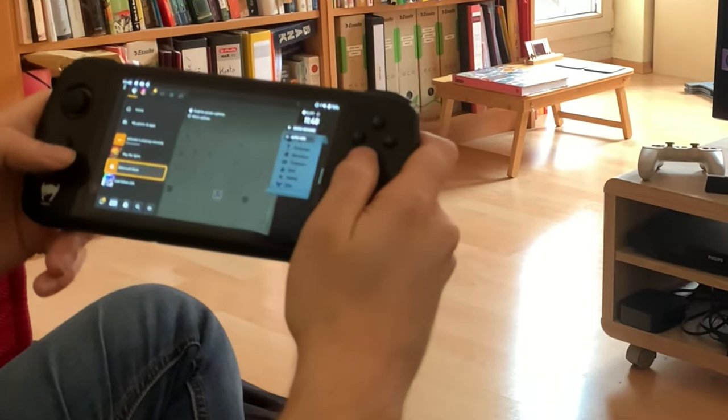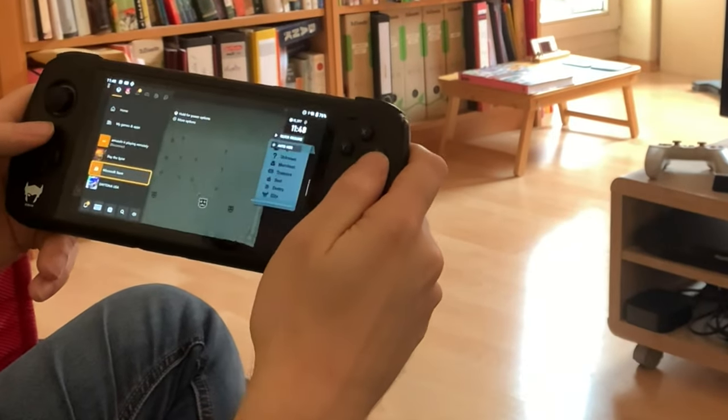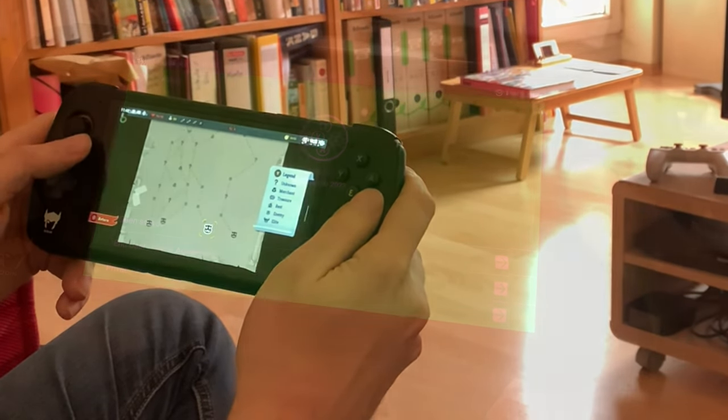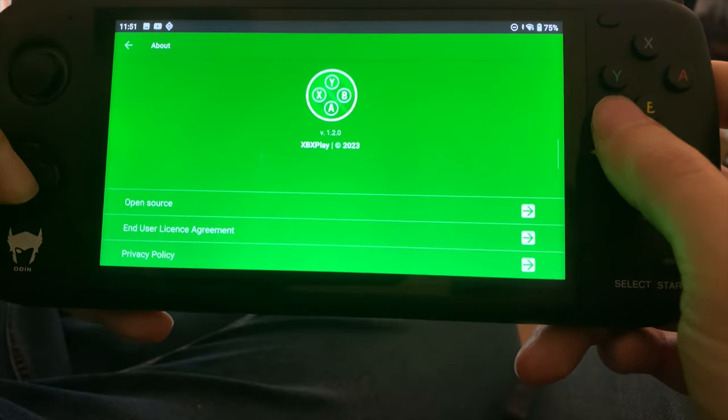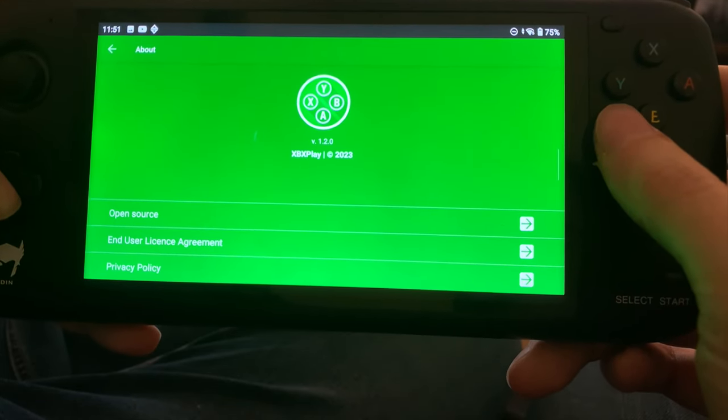So I highly recommend the XBX Play app. It's much better than the native app from Microsoft, and I got it for seven euros on the store. Thanks for watching — please like and subscribe, and see you next time on RG Geek.